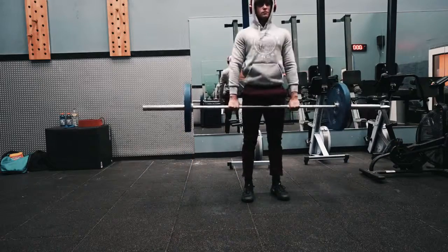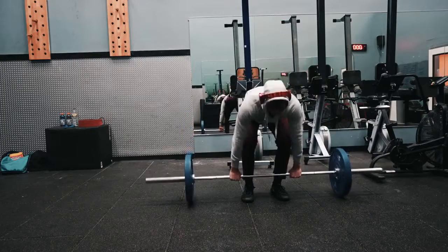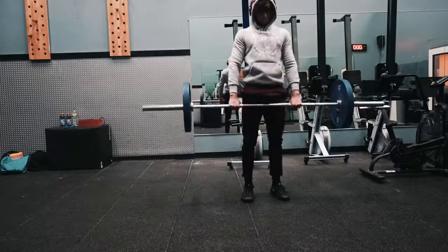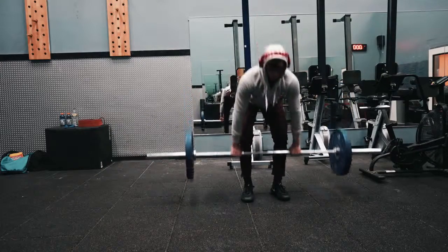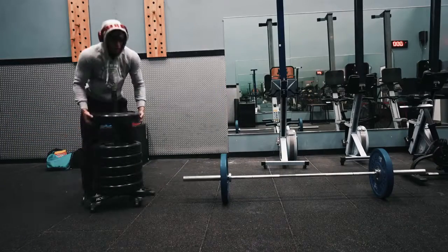Alright guys, so this is just going to be a super quick voiceover for this workout in particular. I'm going to talk about how my training's been going lately and all that kind of stuff. This workout was actually filmed a few days ago — maybe three or four days ago — and I know I filmed a lot more content after this that I have to edit, so I'm not exactly sure what happened in this workout.